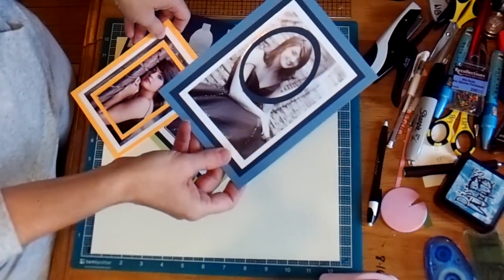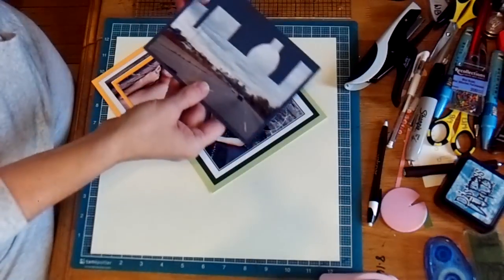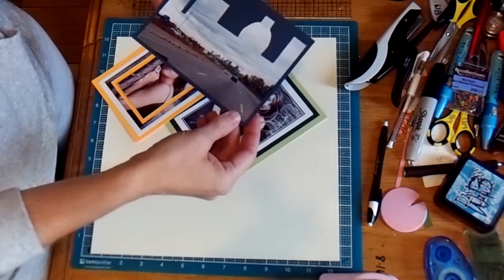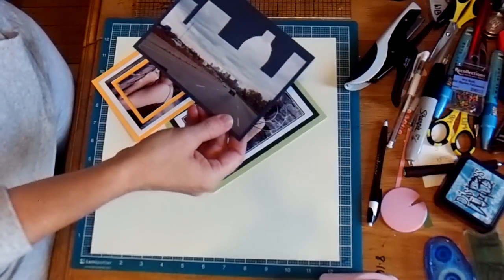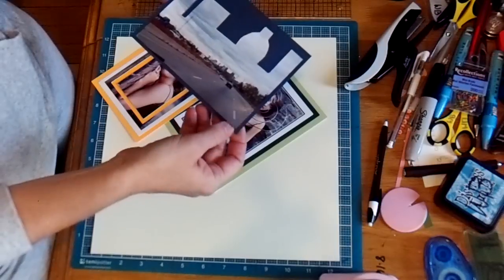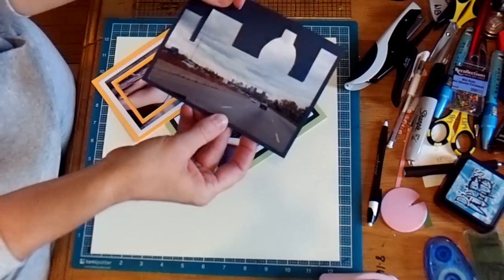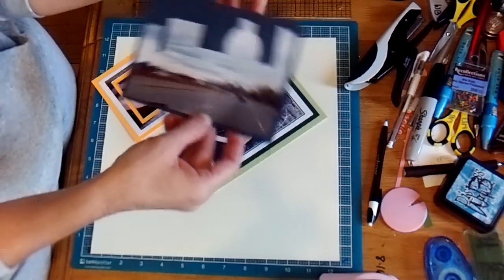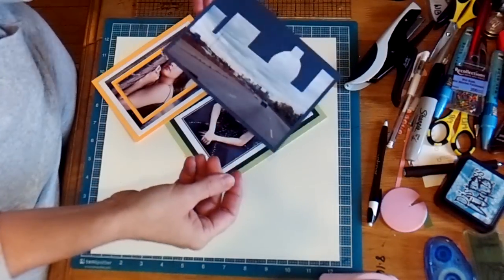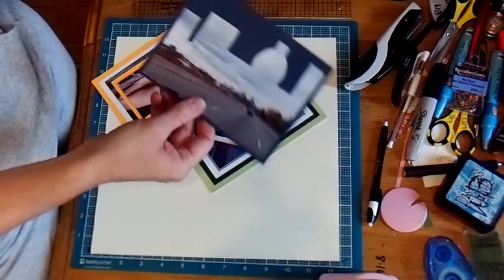This one is a landscape photograph that would never really end up on a page. It's me going into Dallas my first time, and we all do that and take pictures of skylines, but those pictures never actually make it into our scrapbooks because they're too boring. So I just kind of cut it into the shape of a building on the top — a city skyline on the top — and it just gives you a little something extra so that you can use these pictures that you wouldn't otherwise use.